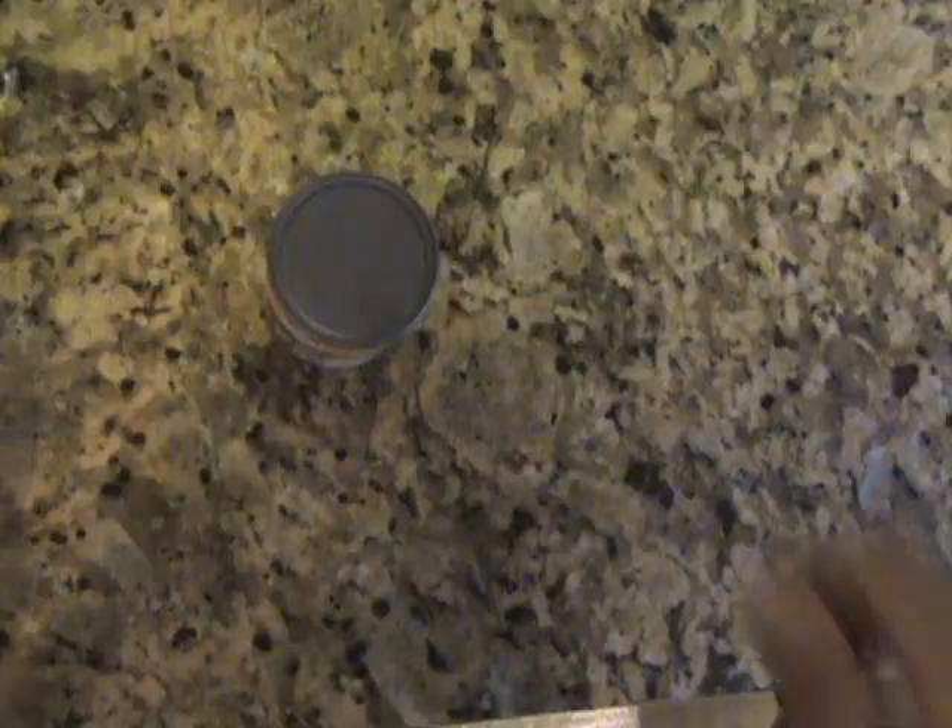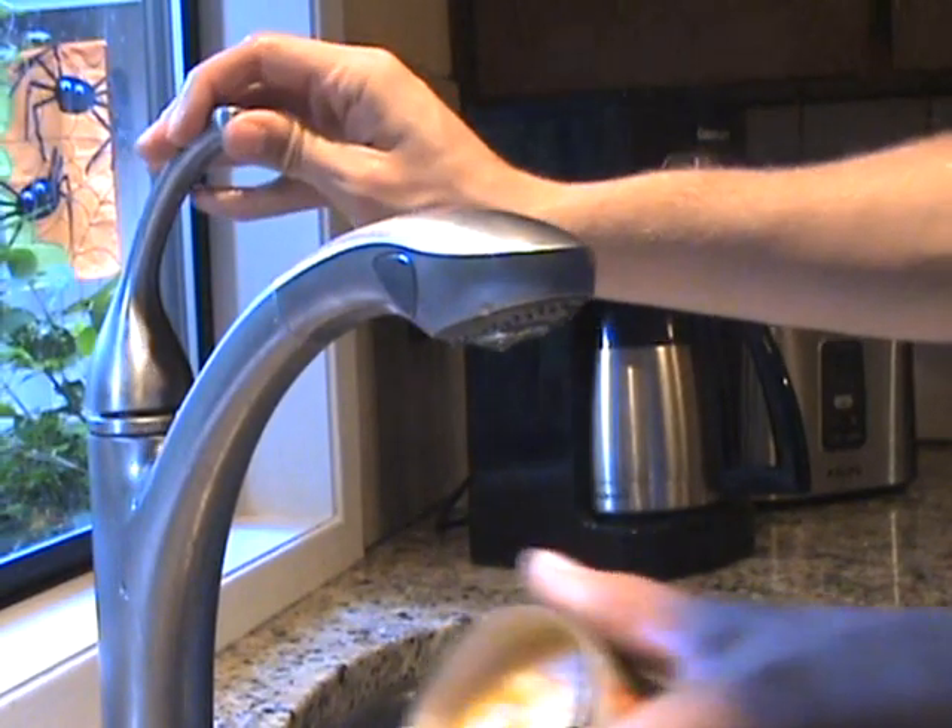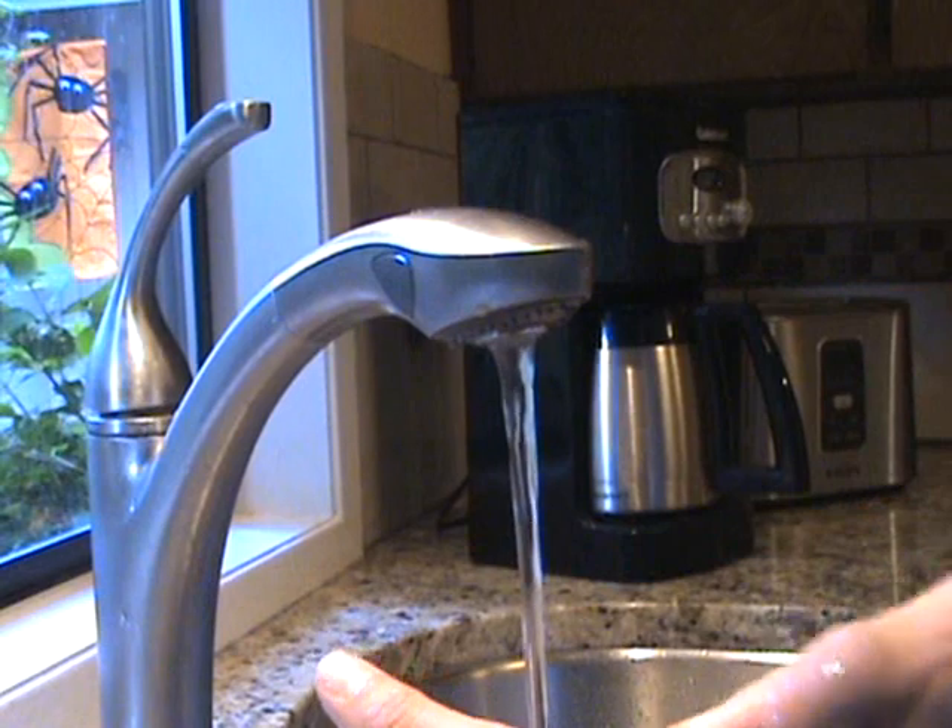Many people enjoy drinking orange juice that comes from concentrate, but many are slowed down by a frustrating step. Many people know to run the can under hot water.